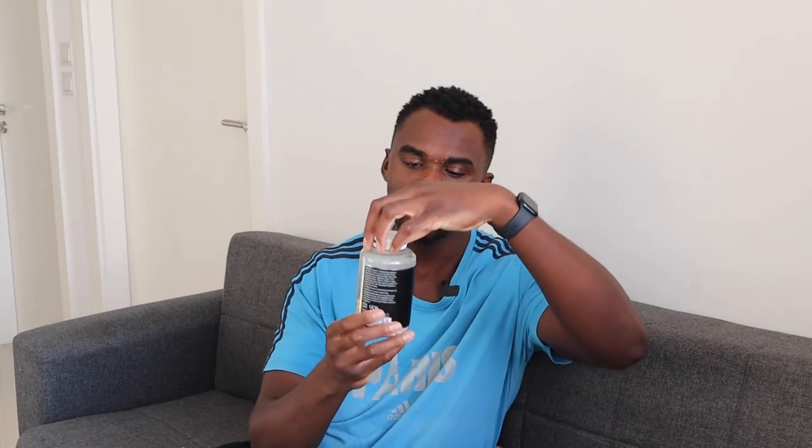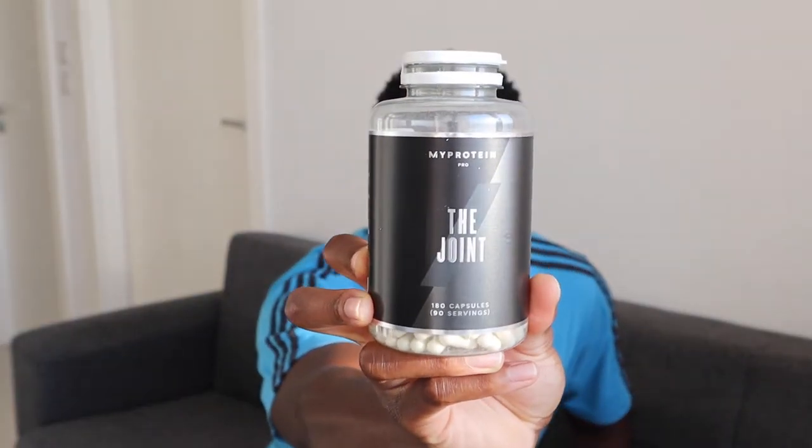If you watch PJF Performance, he has a collagen supplement with vitamin C in it, but it doesn't ship worldwide. Through my own research I found that MyProtein has something called 'The Joint' — a pill-based joint supplement — that contains the same type of collagen, called UC2 standardized collagen, along with 24 milligrams of vitamin C (about 30% of daily recommended intake) and 14 milligrams of the collagen. This is not a sponsored video; it's just what I personally use.